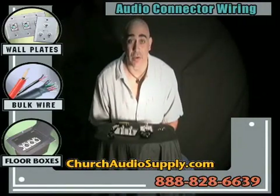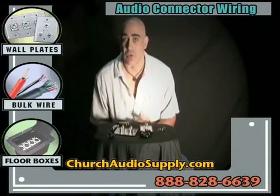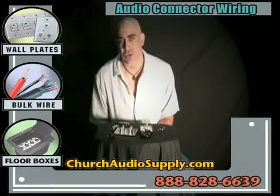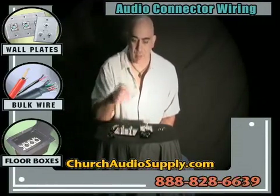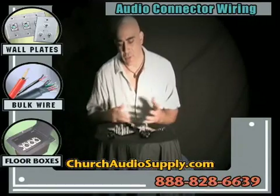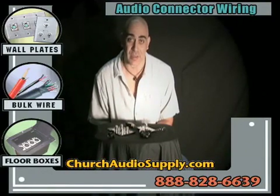Hi, this is Tom Odey with churchaudiosupply.com. After we've sold products to a church, school, home studio, or conference center for installations, one of the biggest follow-up questions I always get concerns how to wire the connectors you've purchased, whether they be cable mount or panel mount on a wall plate or in a floor box. Today we're going to go over the basic wiring of some of the most common connectors you'll encounter when doing an installation in your facility.